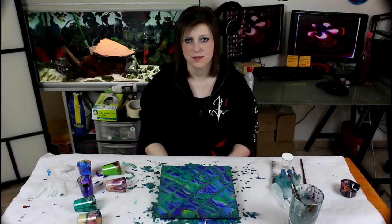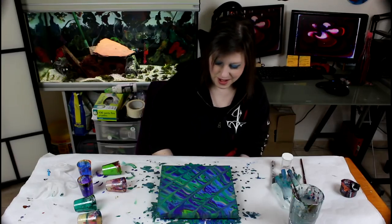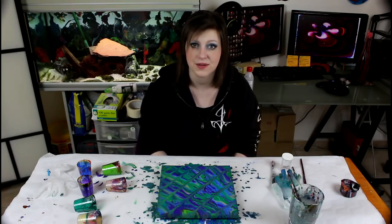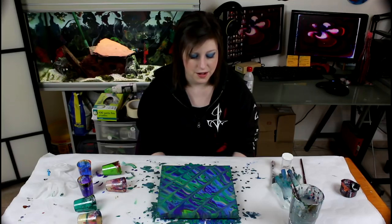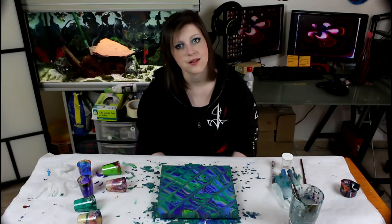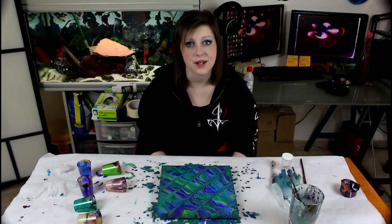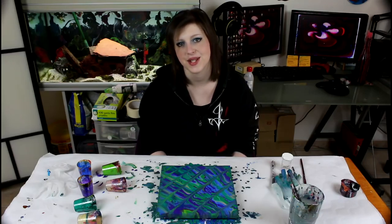Yeah, I think that makes sense. I can already see the iridescence in there, so it's a good sign — it's going to be even more shiny once the medium dries and goes transparent. It's going to be darker, shinier, and I can't wait to see that. Very nice painting! If you like it, give it a like — it helps me out. Thank you guys for watching, I hope you have a great day. Make sure to subscribe for more, and I will see you in the next video — bye!